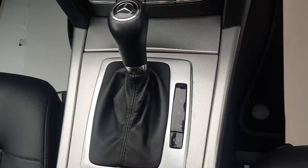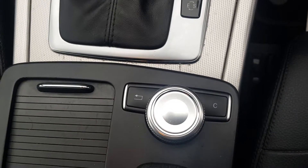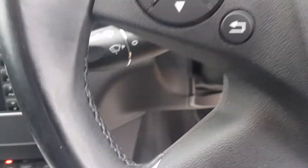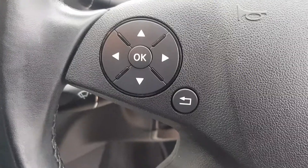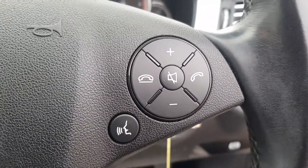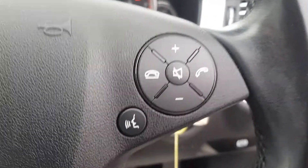You've got eco mode and sport mode, as well as the control for the display itself. You've got cruise control and a speed limiter. On the left of the steering wheel you've got your options and return buttons, and on the right you've got your voice command, answer and decline, mute, and volume up and down buttons.